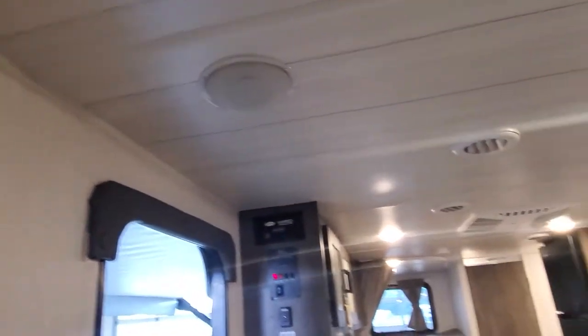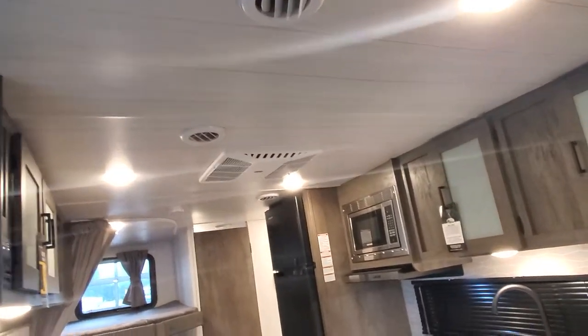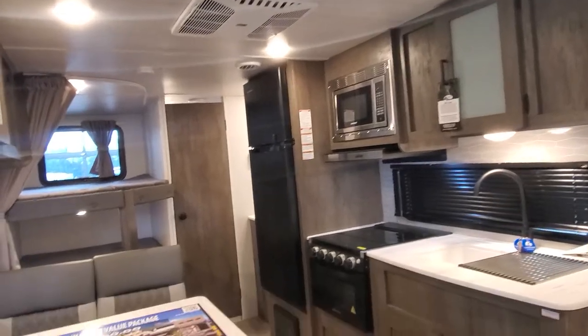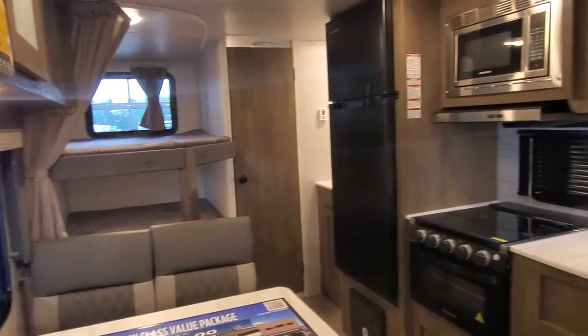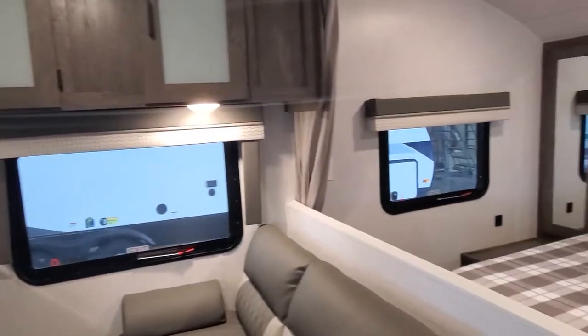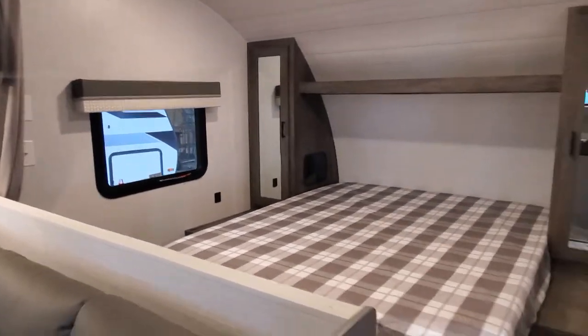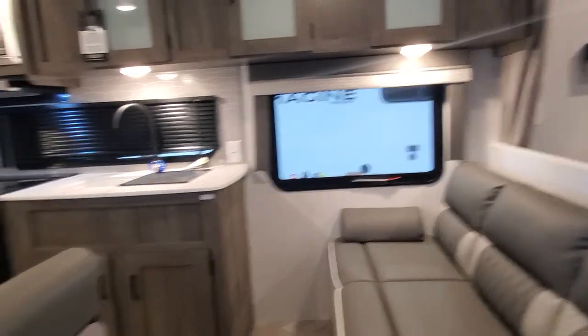On your windows you do have pull-down blinds — give them a little tug and they will slowly roll back up. Speakers are built into the ceiling above, and your AC is ducted up above with the furnace down below. And that right there is a look at your new Wildwood 261 BHXL. If you have any questions please give me a call — April Welch at Lakeshore RV Center, 231-788-2040.